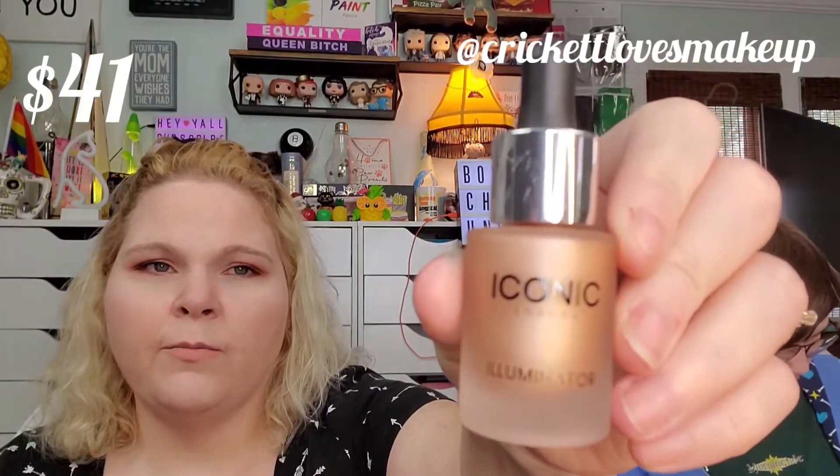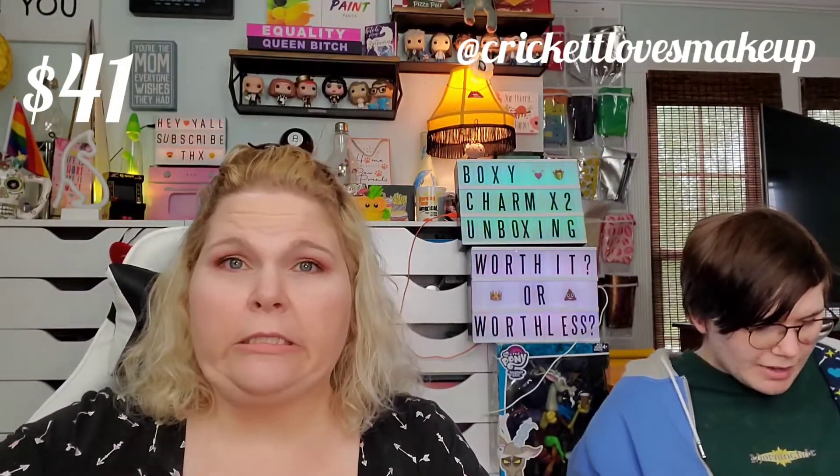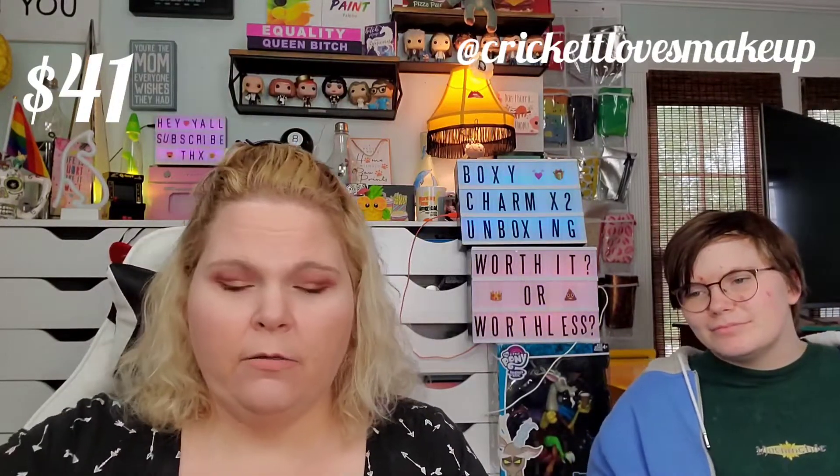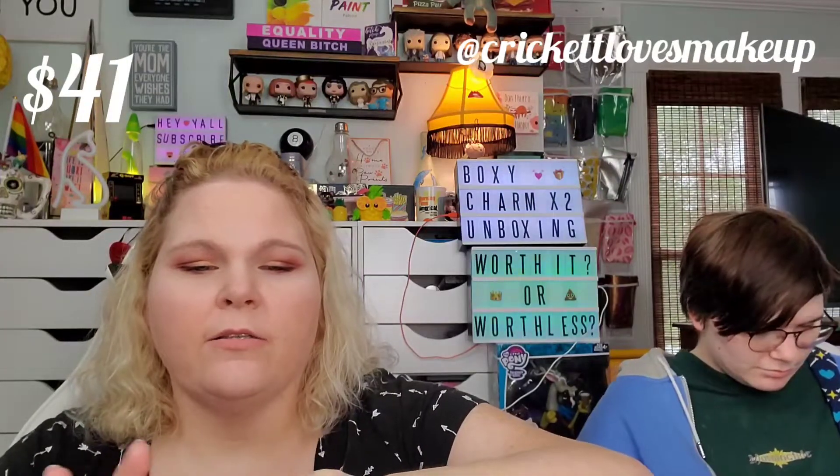The next item is Iconic London — it says 'Illuminator.' I'm just going to be honest, I'm not a fan of liquid highlighter. I've heard you can put it in your foundation but I just never got around to it. It does look pretty though. How much is it? $41 USD. I wouldn't pay that — nothing against the brand, I've heard of them, but liquid highlighter just isn't for me.